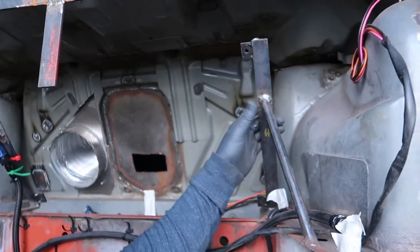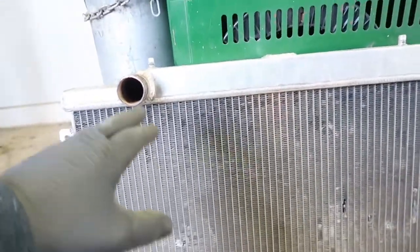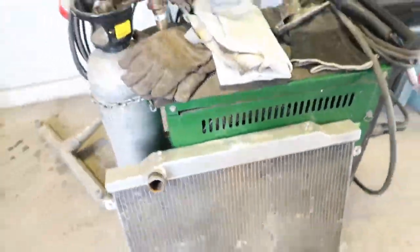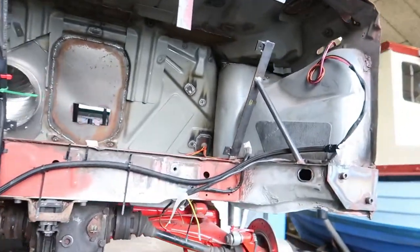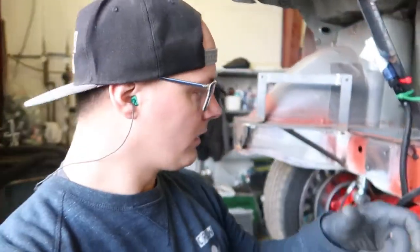Hello guys, I'm back with some new stuff. Today I'm going to work on the cooling system. I decided to move the radiator from inside a little bit out so I can turn the radiator around, because as it was before I had these pipes on the radiator turning into the car, and this year I'm going to turn the radiator around so I have the pipes pointing back so I can have the cooling underneath.